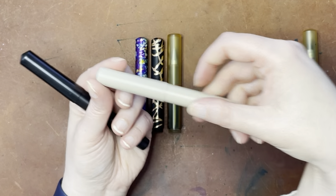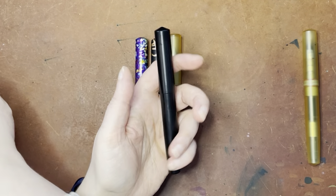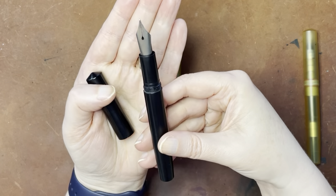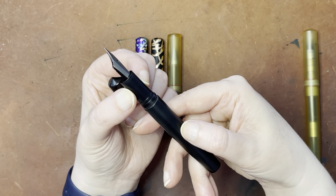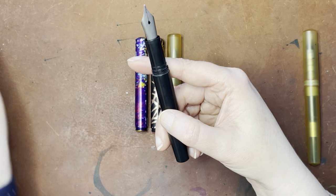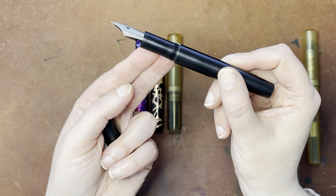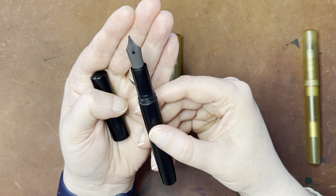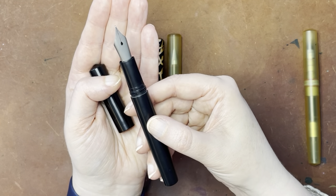I'm not going to be testing the 14-karat gold size eight today — I do have prior videos where I've covered it, and I also have no ink in here. So this one is the other size eight nib that I have, and this is a titanium size eight. I think there are grip section adapters for size eight nibs in all of the different materials. The titanium size eight nib I purchased from fpnibs.com, and I added a little teardrop breather hole on there.